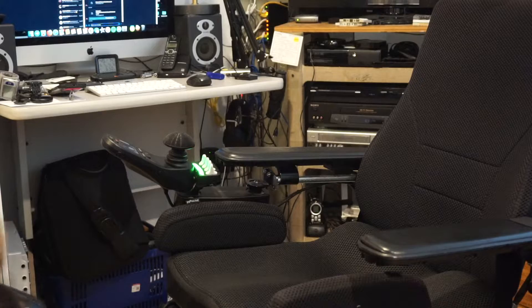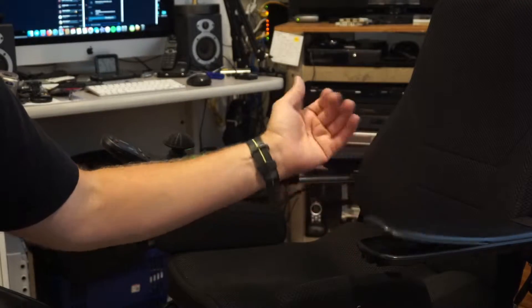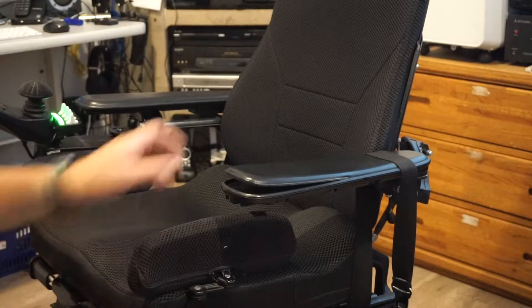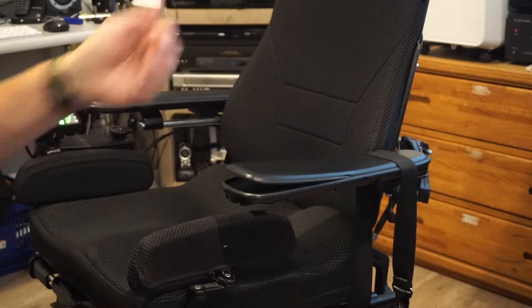Also, I'm going to show how to adjust the height and the width of the armrests. And then as one final thing, I'm going to show you how to repair these armrests when they start coming apart and going all Pee Wee Herman talking ottoman on you.